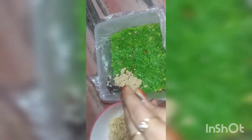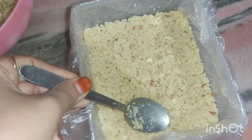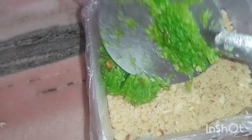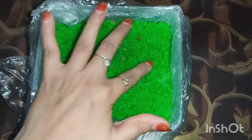I will add cream in the pan and mix it well. I will add cream for 1 hour. After 1 hour, my cake is set.